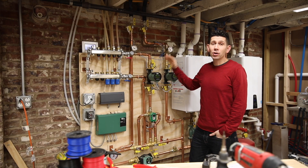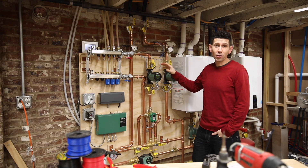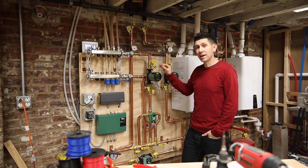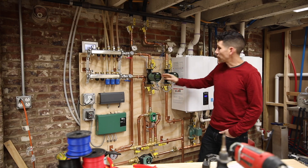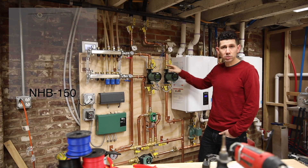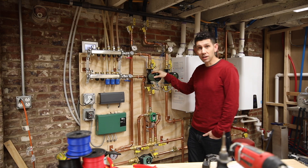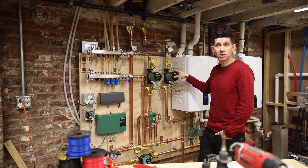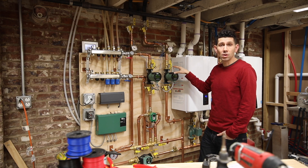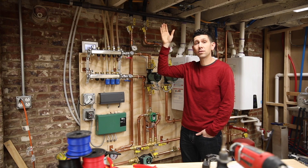I'm standing here in front of my entire hydronic heating system. This has been something we've been working hard on for quite some time and we are 95% done on the install. We've got a Navion boiler here that makes our hot water. We have two zones - a radiant floor heating zone, and then a secondary zone that makes hot water sending up into the attic for the air handler.